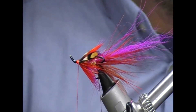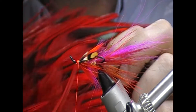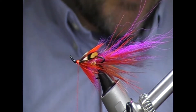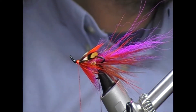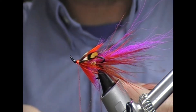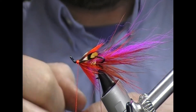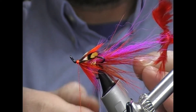And now it's time for the head hackle. The head hackle here - I'm using a red dyed badger shape, this is a saddle. Again we'll take off the feather, strip it to the point where I have a nice black bar on it, and then I'll double that as well.